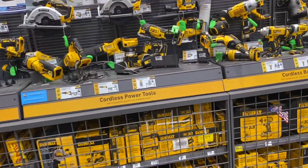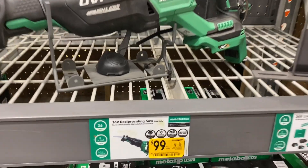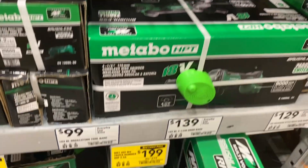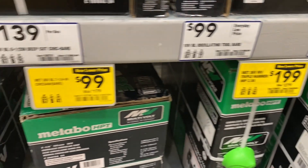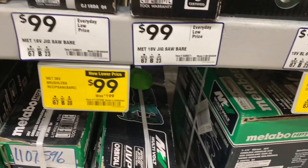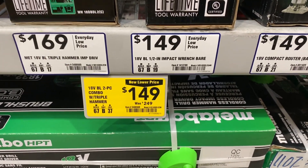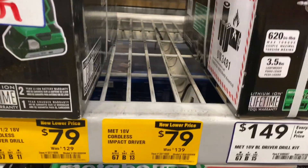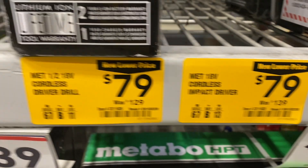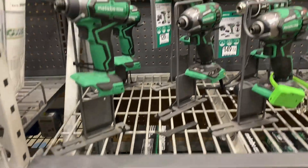Walmart doesn't have anything new on clearance or on sale, and my Lowe's still has the same stuff — reciprocating saw for $99, the triple hammer impact kit for $199, the circular saw bare for $299, the reciprocating saw bare for $299. The combo with the triple hammer is $149 down from $249, the impact driver $79 from $139, and the cordless drill driver same, $79 from $129.